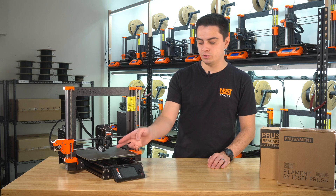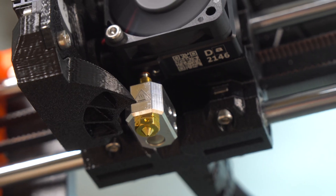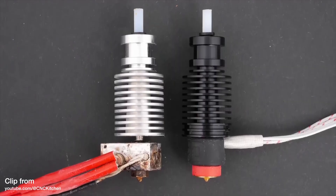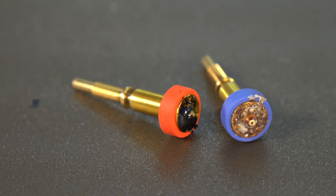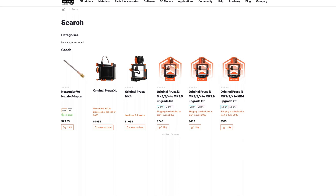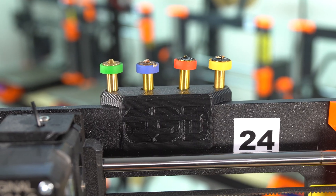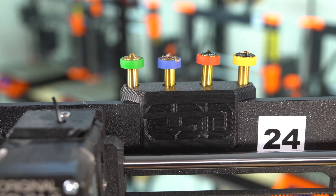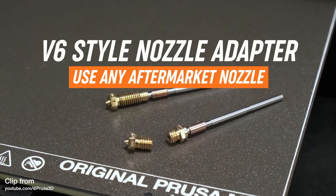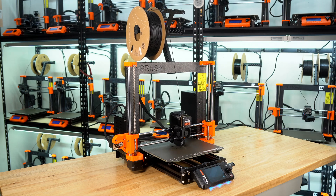The feature we're kind of unsure about is the new nozzle system. The Mark IV features the new Nextruder hotend with a quick-swap nozzle system, similar to E3D's Revo system. We replaced all of our Mark III V6 hotends with Revos due to leaks, so it would have been nice to see Revo as a standard on the Mark IV. The main frustration is that Prusa hasn't yet started selling different-sized nozzles. Our printers use 0.6mm nozzles, while the Mark IV comes with a 0.4mm nozzle. Prusa does, however, offer a V6 nozzle adapter, but you'll need to tighten the nozzle when it's hot. So we'll be using this printer mainly for prototyping until other nozzle sizes become available.